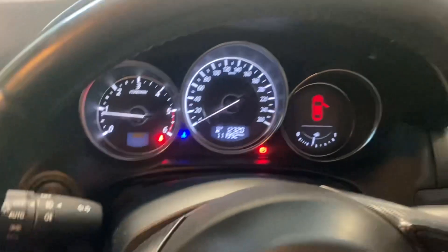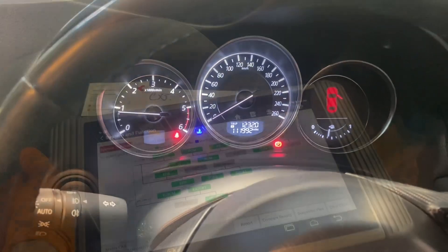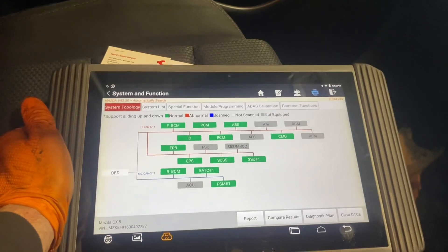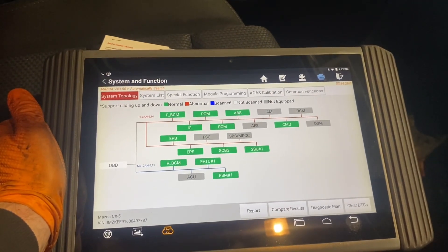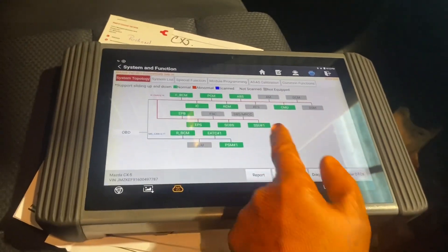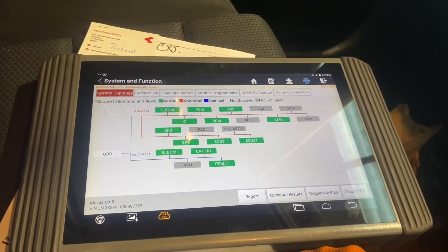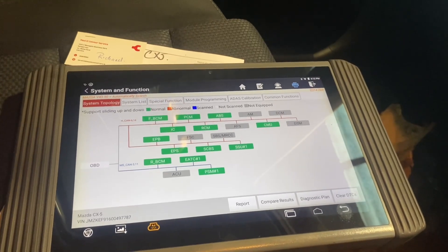Just a quick video on changing the battery in the key in the Mazdas. Thanks again for watching. Sorry about that — the scan tool decided to wake up and went through the whole system scan, and you can see that one is now showing green — no faults. So our battery in the key did fix that fault. That's a wrap, lads — thanks again.